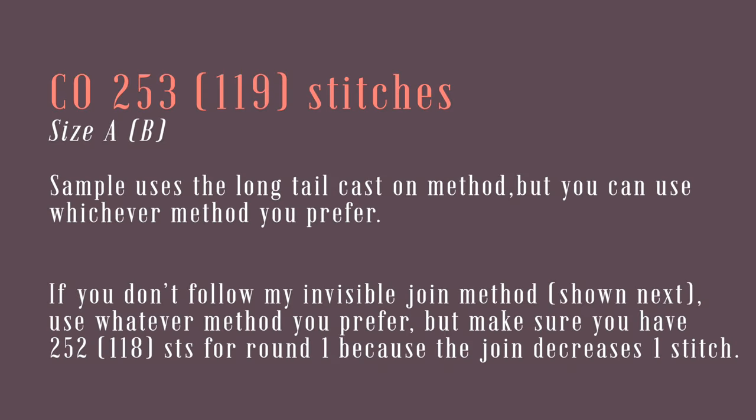To begin this pattern, you need to cast on 253 stitches or 119 stitches. The sample uses the long tail cast on method, but you can use whichever method you prefer. I'm about to show you my invisible join in the round method, but if you don't want to follow that, just make sure you have one less stitch than I said above because the join will decrease one stitch.